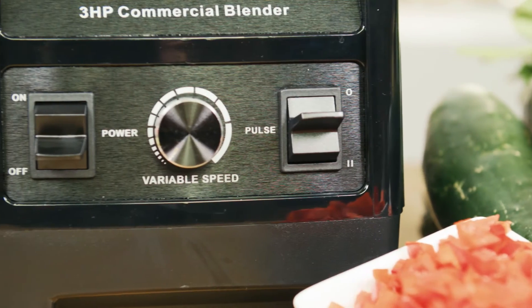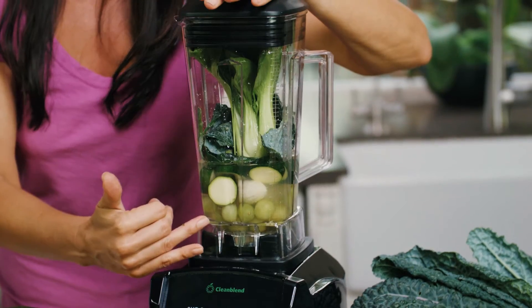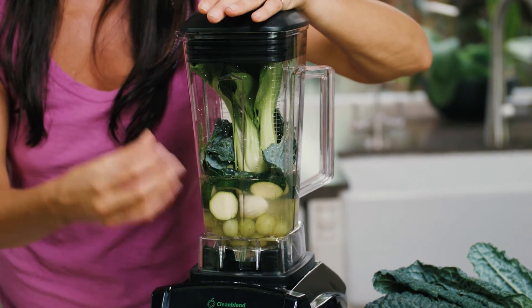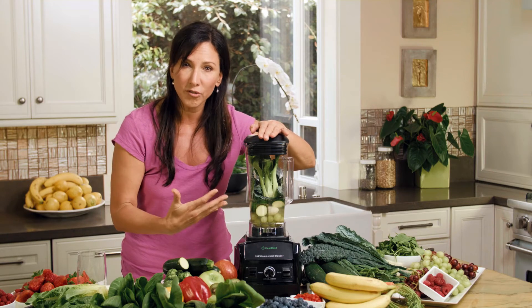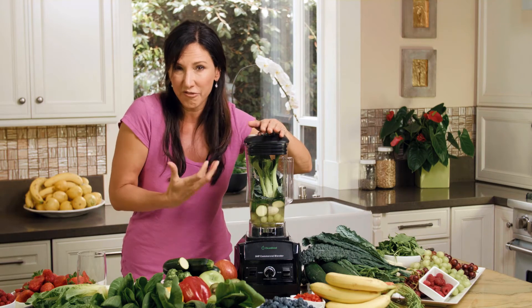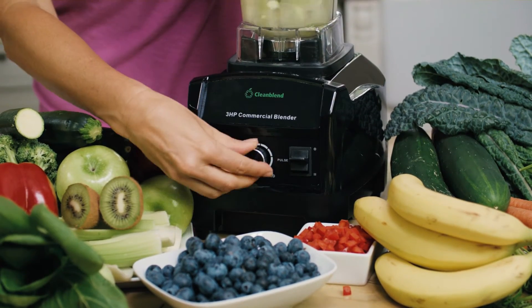What I love about this blender is it's got a pulse button. It's got a dial, so I can control the texture and the temperature of my smoothie, because texture is really important. If you have too high a speed, it kind of pulverizes your vegetables to a point where you're not feeling like you're getting something hearty. So we're going to start slow, and then we're going to pick up the speed.